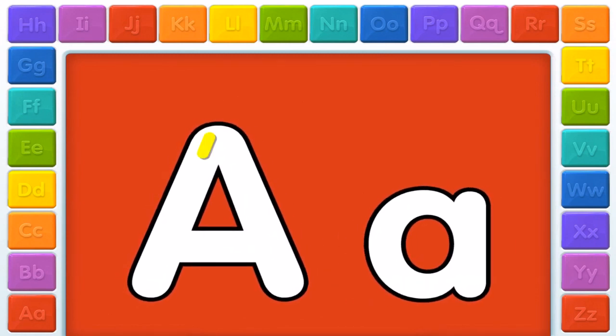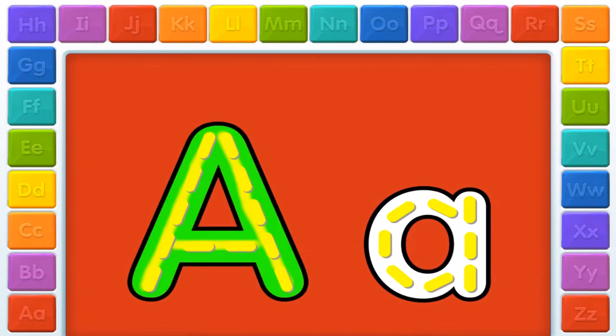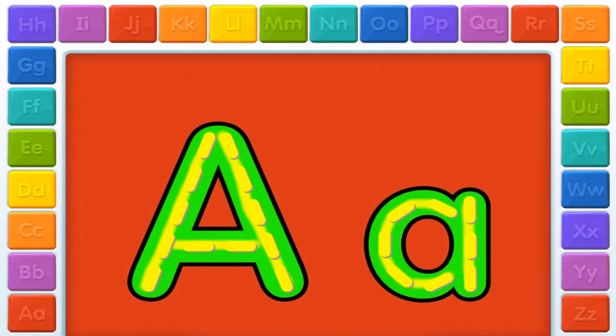Hey! Elmo loves this letter. Draw the letters with your finger. Go ahead, trace the letters. Follow the yellow line with your finger. You drew a letter! Now, make the lowercase letter. A! Yay!